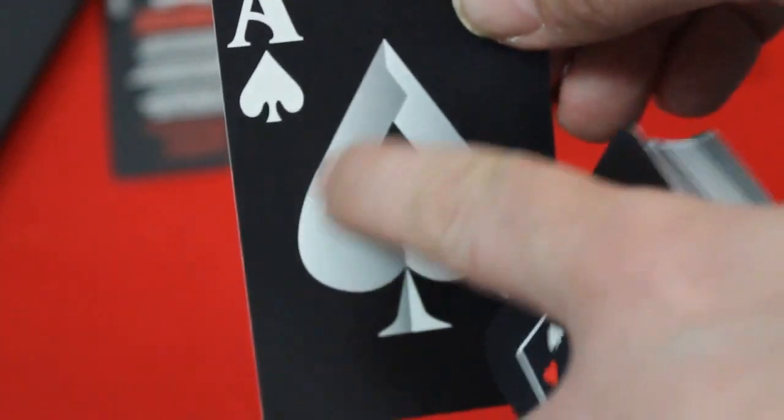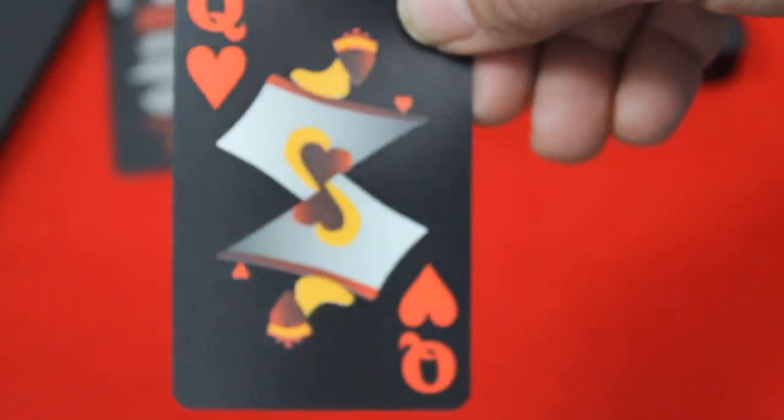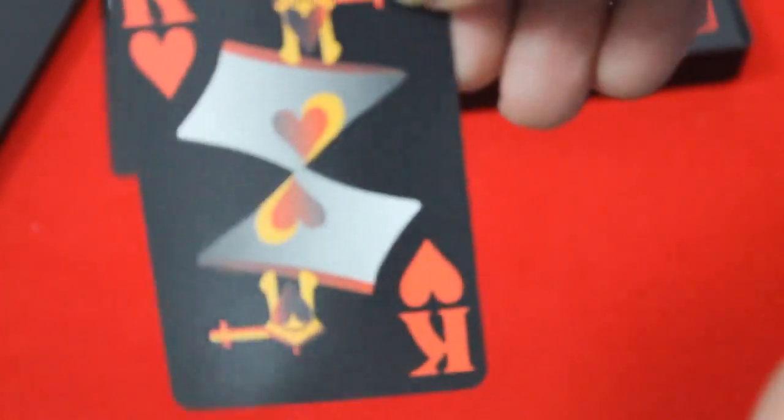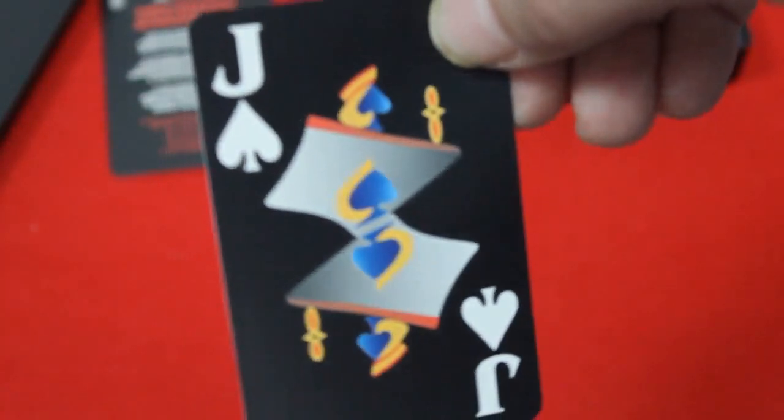The court cards — hearts and diamonds have red indexes with yellow and reds on the cards, which aren't bad. There's your suicide king. The spades and clubs deck has white indexes with blue and yellow and some red as well.